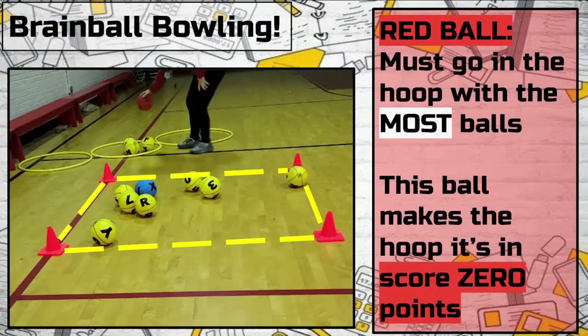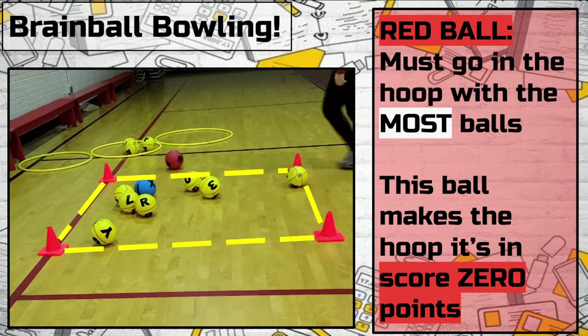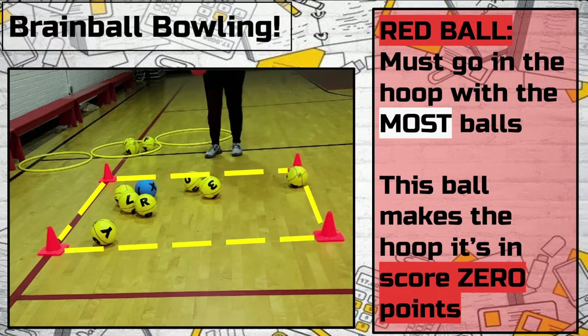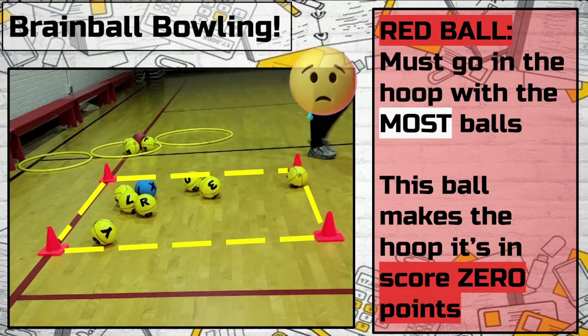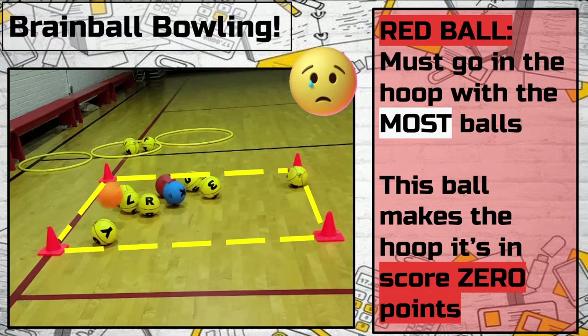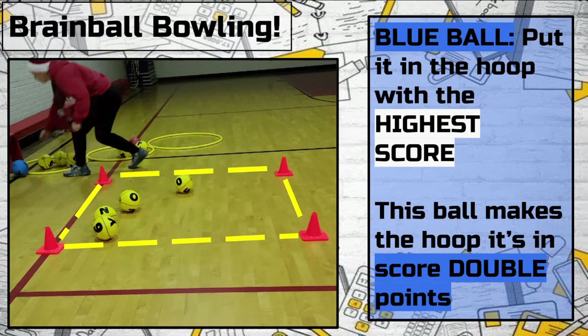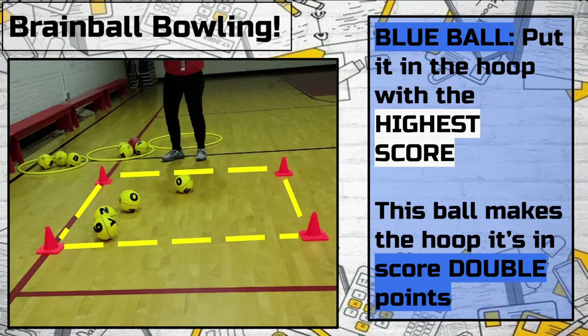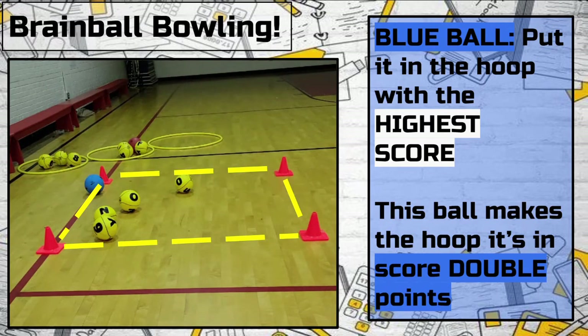The red Brain Ball has a negative scoring effect — it makes whichever hoop it's in worth zero points. Once the red ball is knocked out, it must be placed in the hoop with the most Brain Balls. If a team is careful and knocks out every Brain Ball except the red one, they are done and do not have to continue to bowl. The blue Brain Ball has the opposite effect: it doubles the points of the hoop it is in. Once knocked out, place the blue ball in the highest scoring hoop, and no more balls may be placed in that hoop.